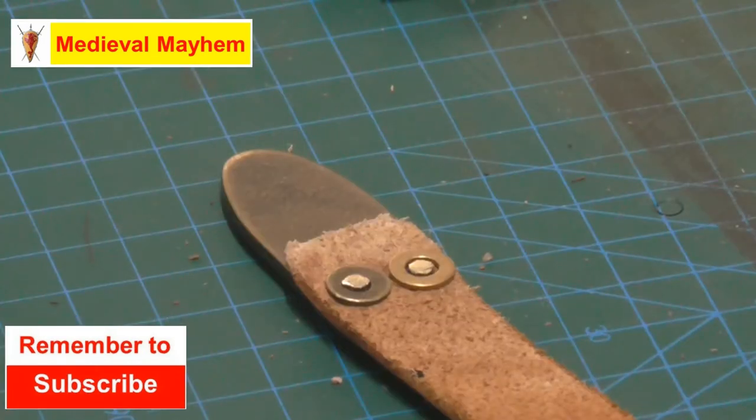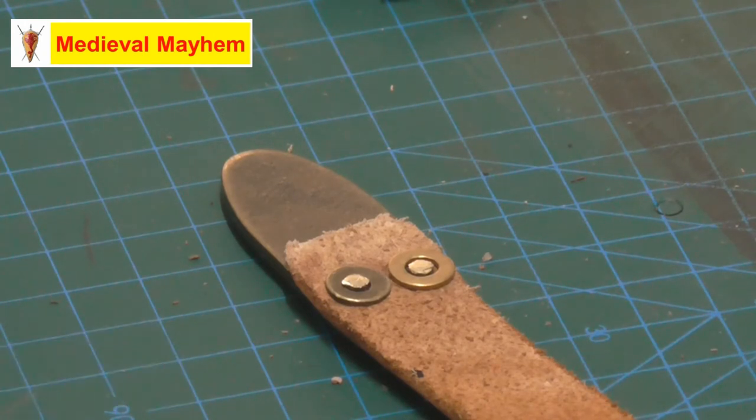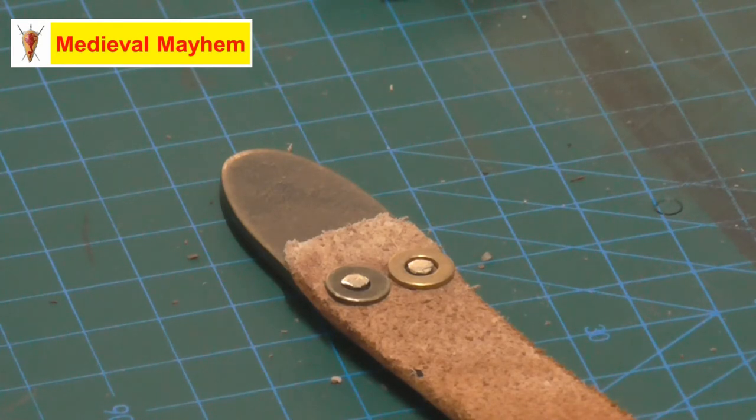And that is basically how to peen a rivet. This is the finish you're looking for — the washers or rings need to be nicely secured in place. You don't want too much excess on the rivet, which is going to cause breakages. You just want enough to get a nice secure purchase on that washer. I really hope that helps — any other questions, please leave a comment below and I'll try to get to you as soon as I can.